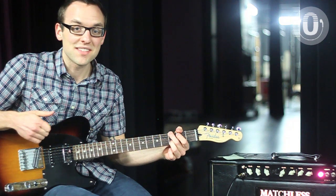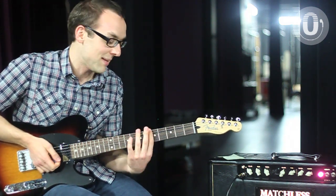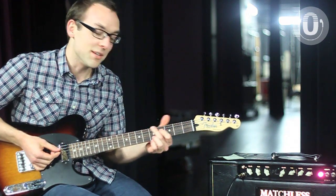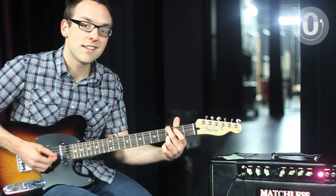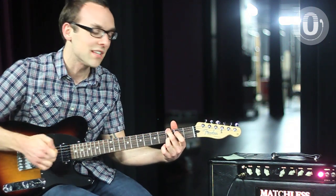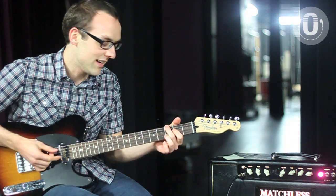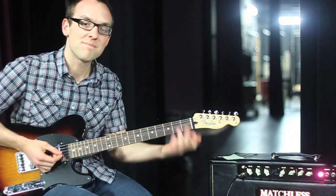I hope this helps. I hope you guys take something away from this. You can capo it at any fret, use any key, and it's really cool acoustic. If you're acoustic players, you can do the same thing. The key is just leaving all that space — leaving that open space for people to really sit in it. You don't want to distract from the prayer, you just want to add to it. Thanks.